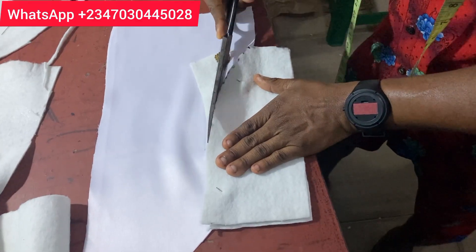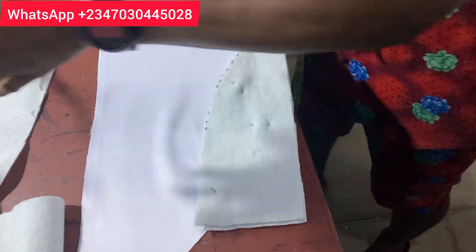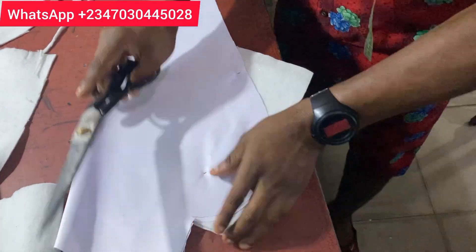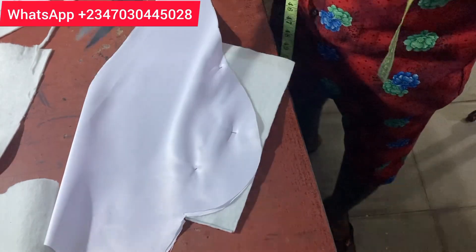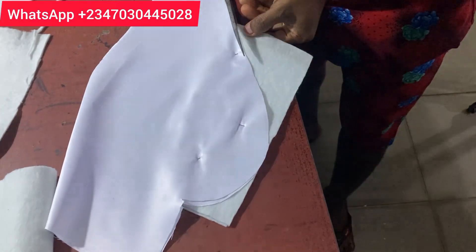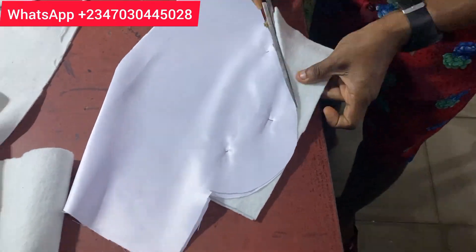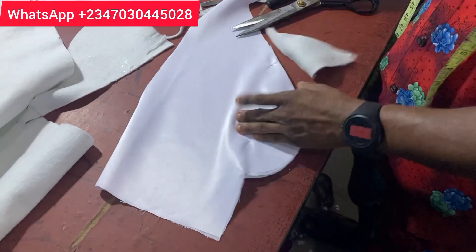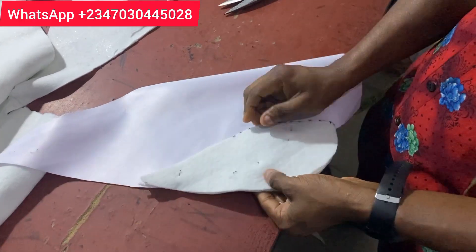After cutting the curve, you have to turn it. Yes, turn it, then use your scissors to get the final shape. Many persons also gum it first before doing this, but for the sake of this tutorial I would like to do it this way so that you all will understand it and know that it's not hard.